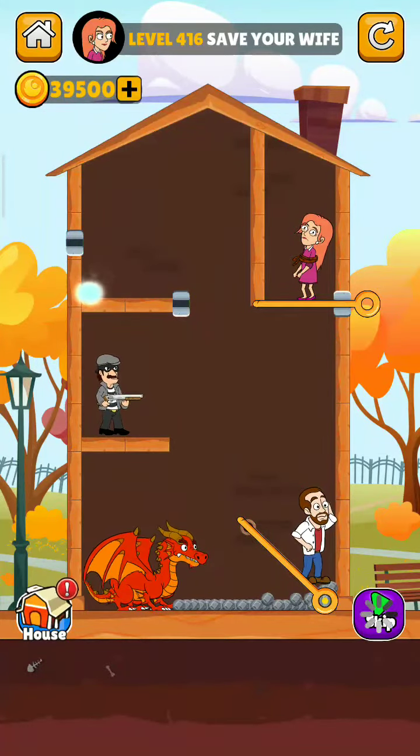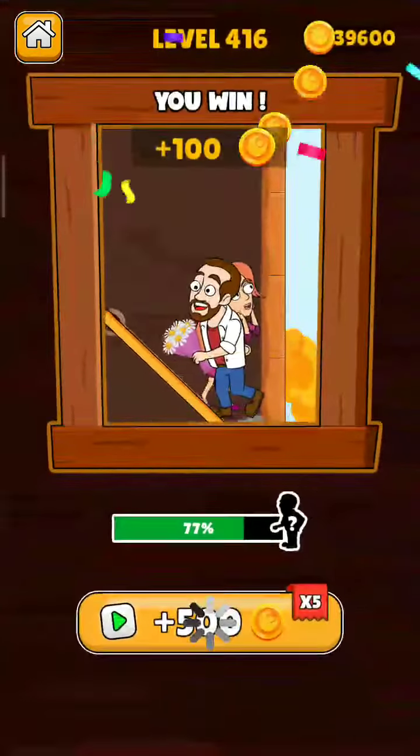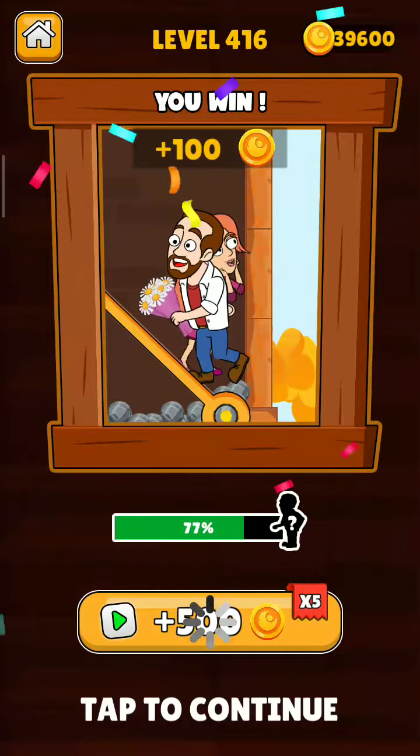Okay, now remove this pin to save your wife. The level is completed! Please subscribe to my channel and press the bell icon for more upcoming interesting videos.